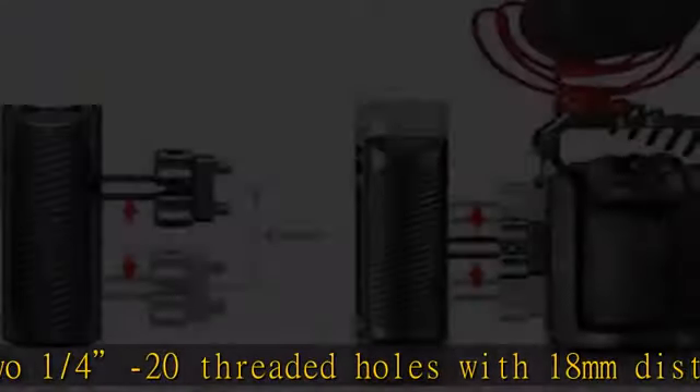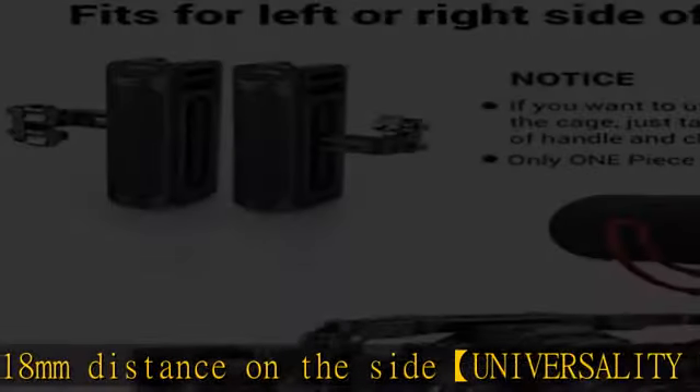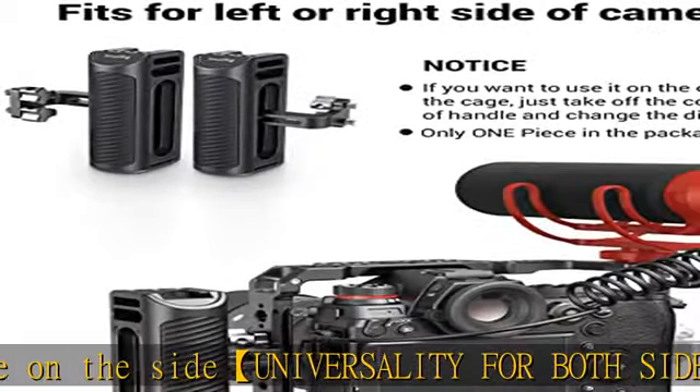If you want to use the handle on the other side of the accessory, use the hex to take off the connection metal part of the handle and change the direction.